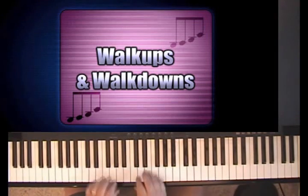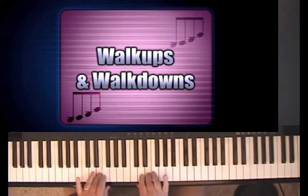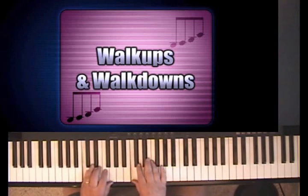Let me define a walk-up and a walk-down. A walk-up and a walk-down is where you're moving up a fourth — one, two, three, four scale notes — or down a fourth — one, two, three, four. And it happens when you move to the four chord.